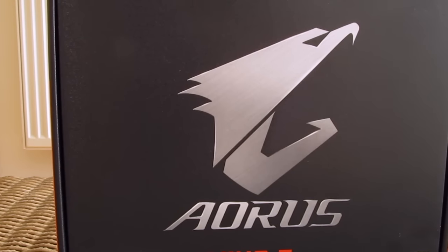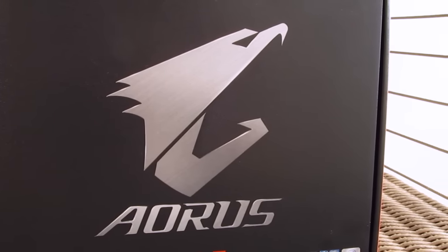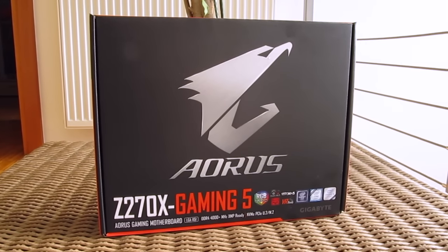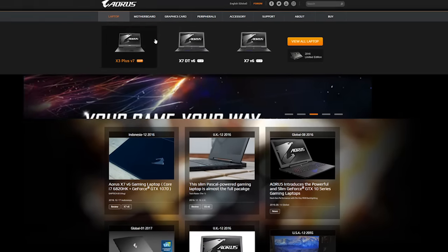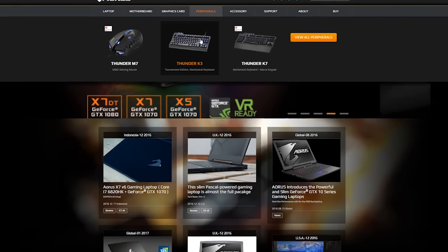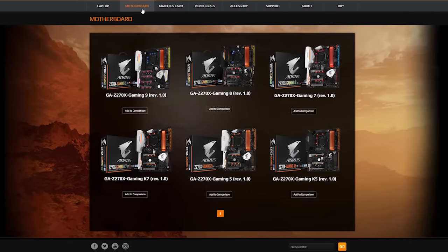As you can probably notice, there isn't any big Gigabyte logo on the box and what they did here is actually put themselves in a second plan while giving more attention to the Aorus brand, which comes in as a representative of their more so to speak higher-end premium models of Kabylake motherboards. This Aorus sub-brand isn't a new thing — Gigabyte has a lineup of their gaming notebooks, graphics cards and gaming peripherals under this brand for quite some time now, so it seems like they've decided to place some motherboards under that same wing.